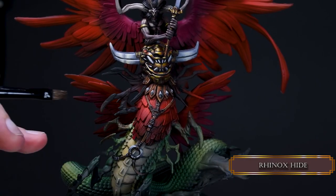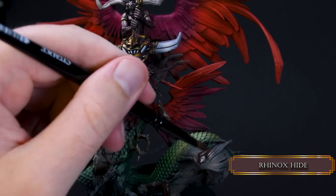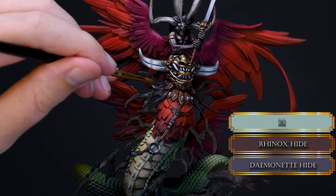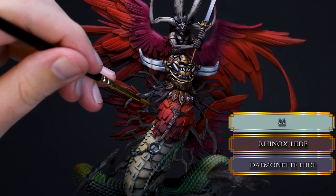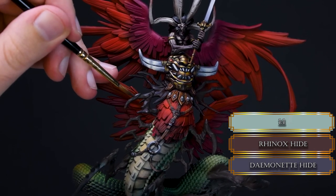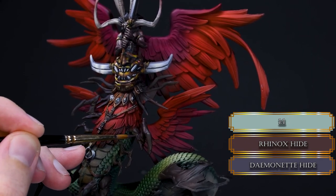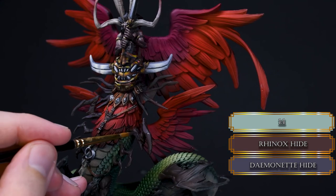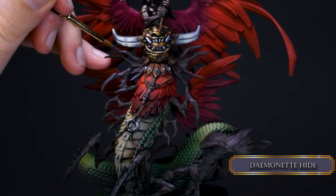For the last time we pop open the Rhinox Hide and cover all the little insect legs. I highlighted them with some Demonet Hide mixed with Rhinox Hide — we don't want to bring any unnecessary attention to these insect legs, so I choose desaturated and dull colors to highlight them because they have way less light values. Then I use pure Demonet Hide in a thin layer consistency and reduce the highlight areas even more.